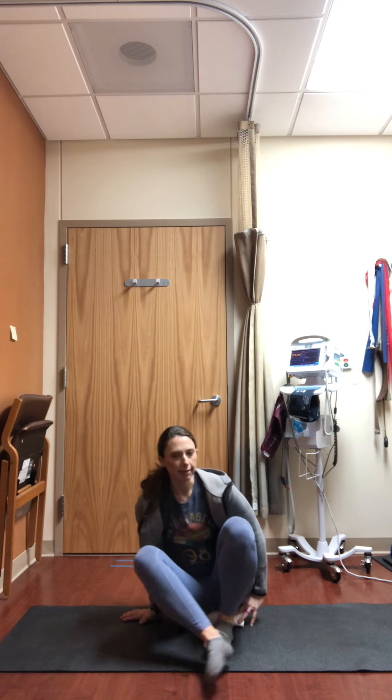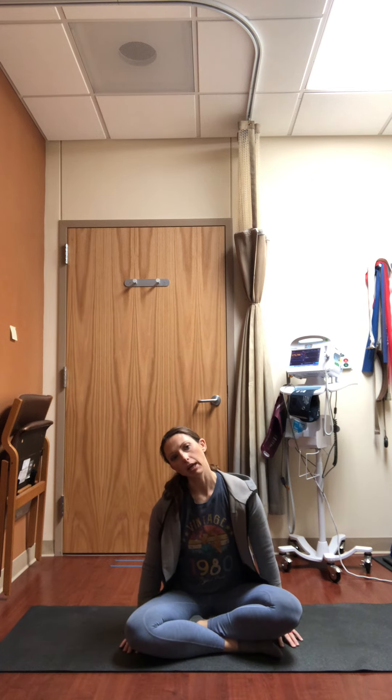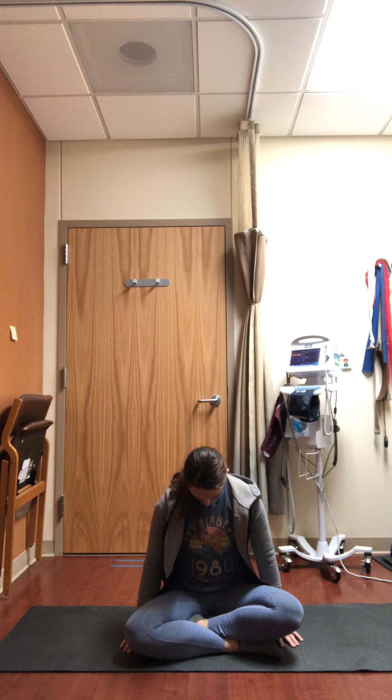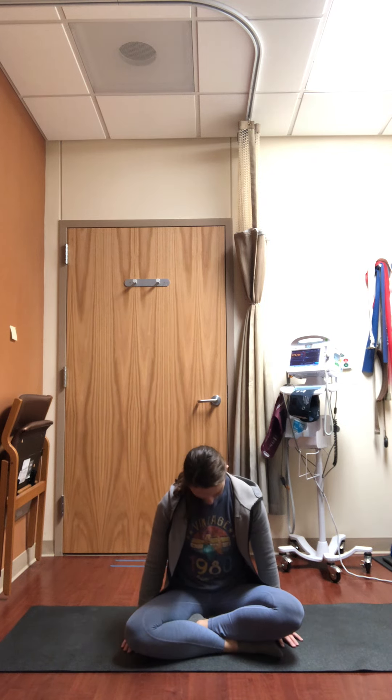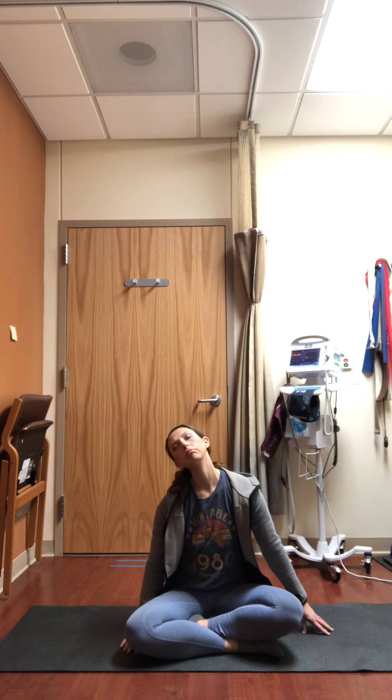As you continue to breathe deeply, you can keep your eyes open or closed. We'll start to lengthen the neck — drop the left ear towards the left shoulder, keep your hands down on the mat, anchoring through the shoulders. Allow the chin to drop down to the chest, pausing briefly there, feeling some length in the back of the neck. Right ear to right shoulder, slowly let your chin drop down. Left ear to left shoulder, pause here, and extend out through the fingertips on your right hand. Tip the chin down or up to change the stretch you feel on the side of the neck.